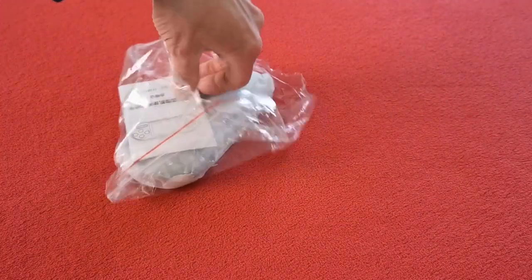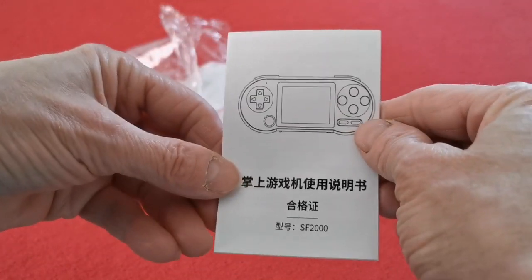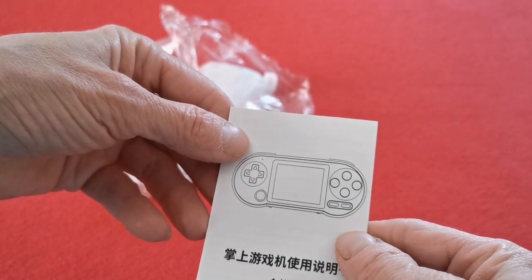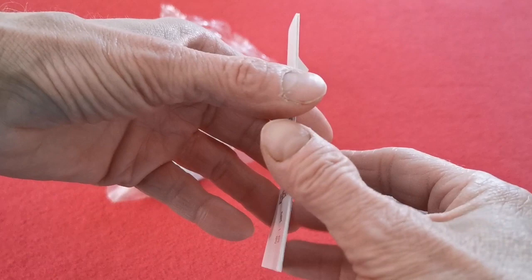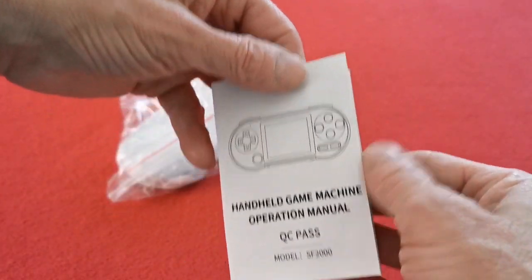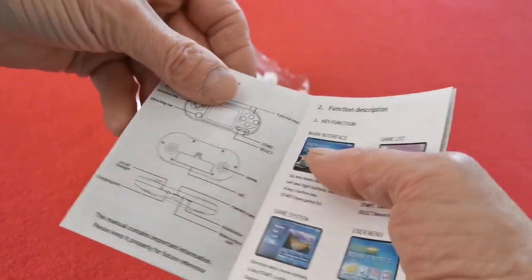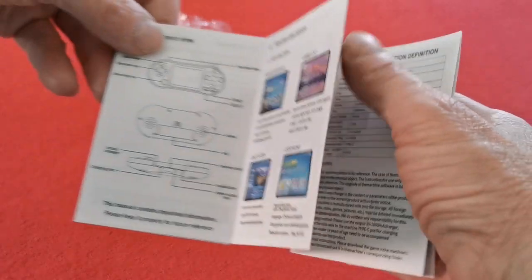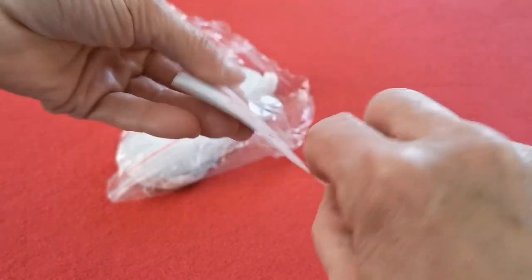And there we have the manual, which I'm holding upside down by the looks of it. It's in Chinese... but yeah, let's have a look inside — it's got it in English as well, on the other side. It's got a bit of color to it too. That's a pretty useful little guide — nice one.